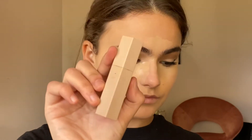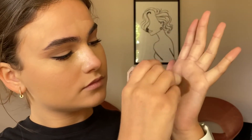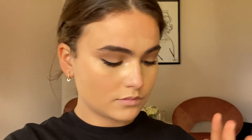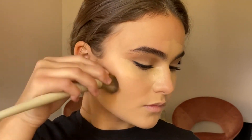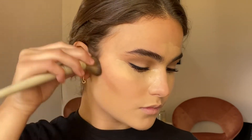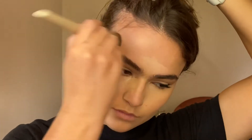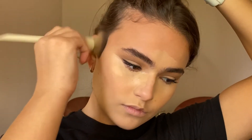Next I'm going in with a Fenty Beauty Matchstick in the shade Mocha, warming this up in the palm of my hand as opposed to the back of my hand, because I find the extra heat makes the product more blendable. I'm not passing the blending past my pupil or else that'll drag the face down. I love this color because it's more on the pink tone so it really mimics a contour rather than just bronzing, and it sets down to a matte finish so it won't budge.